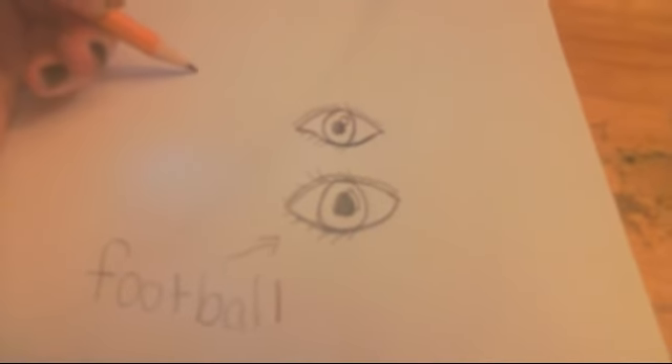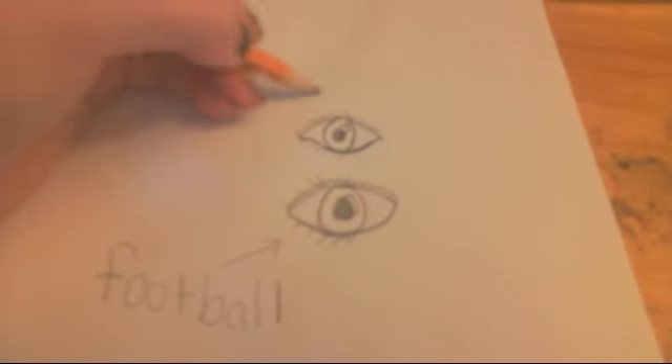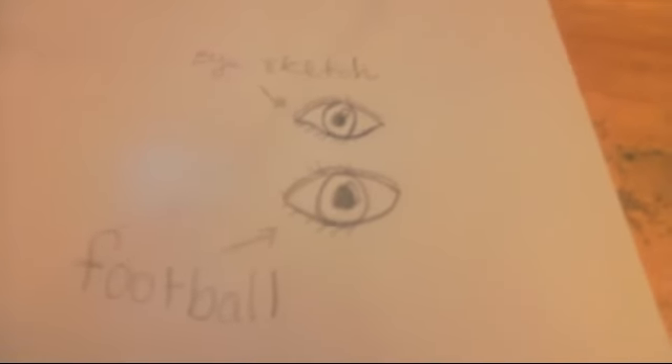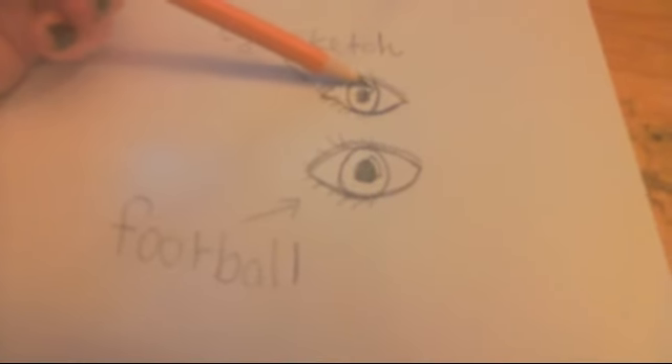This is my eye sketch today. It isn't my best, and it isn't my best lighting right now because I'm trying to hurry. But as you can see, the details are different — like a very light shine.